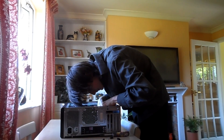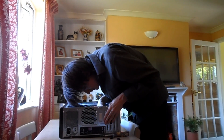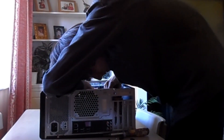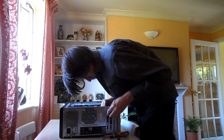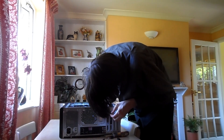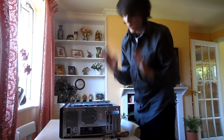Even with the caps off, it was still a very, very tight fit to get the graphics card into the slot. After a lot of struggling and waiting for that little click, I was pretty sure it was in, though I wasn't completely certain about one side.